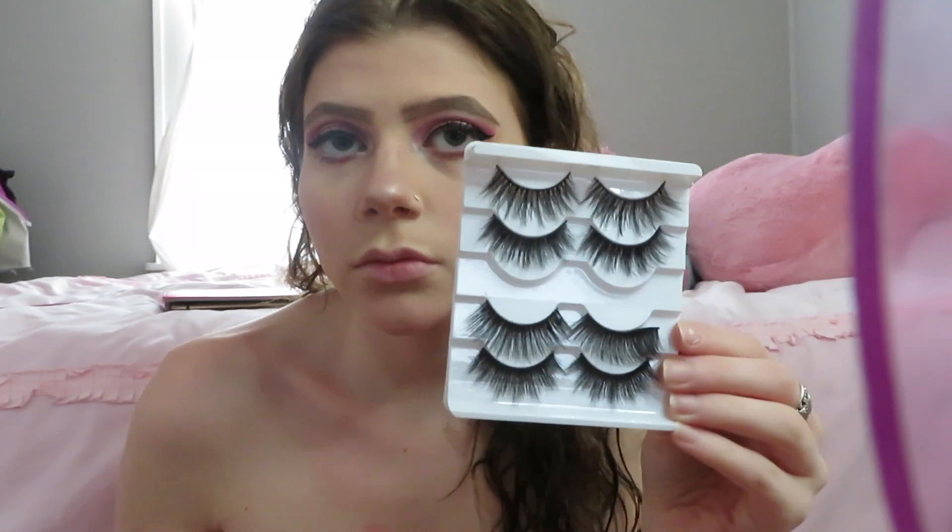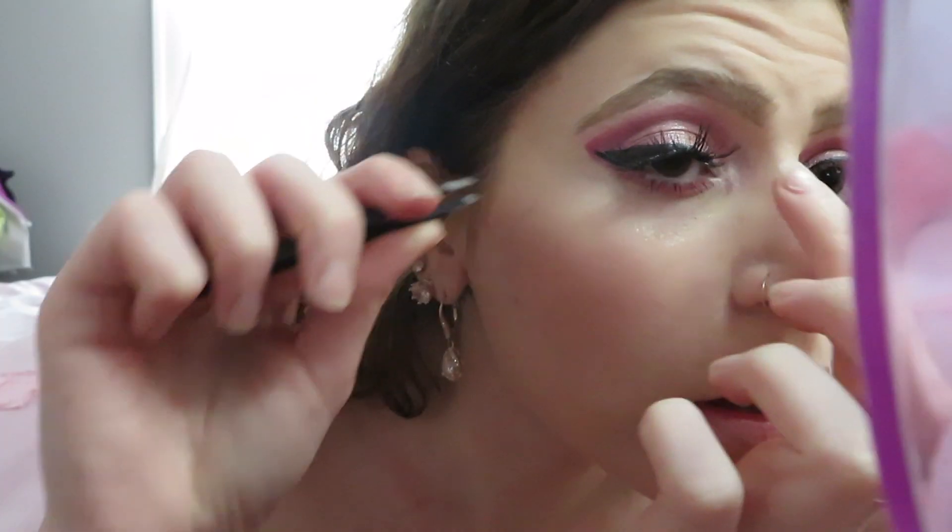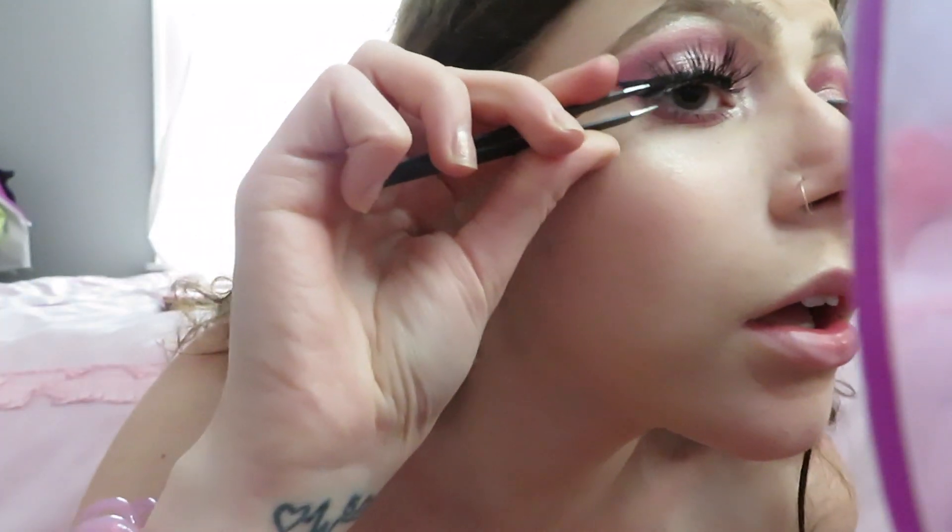These are the best eyelashes ever — I'm dropping the link in the description. I got them for like ten bucks on Amazon and they are amazing. The only issue is they hit my glasses because they're so long, so I can only wear them for a short period of time, but they're really good.